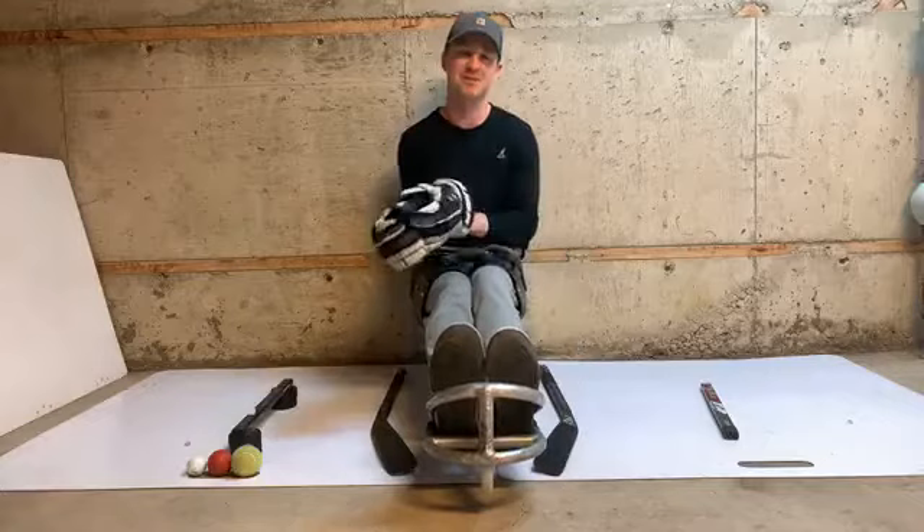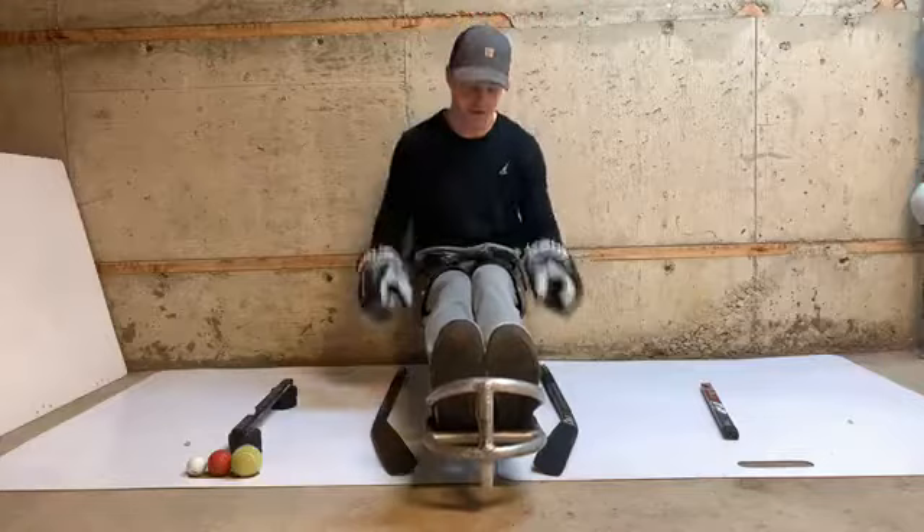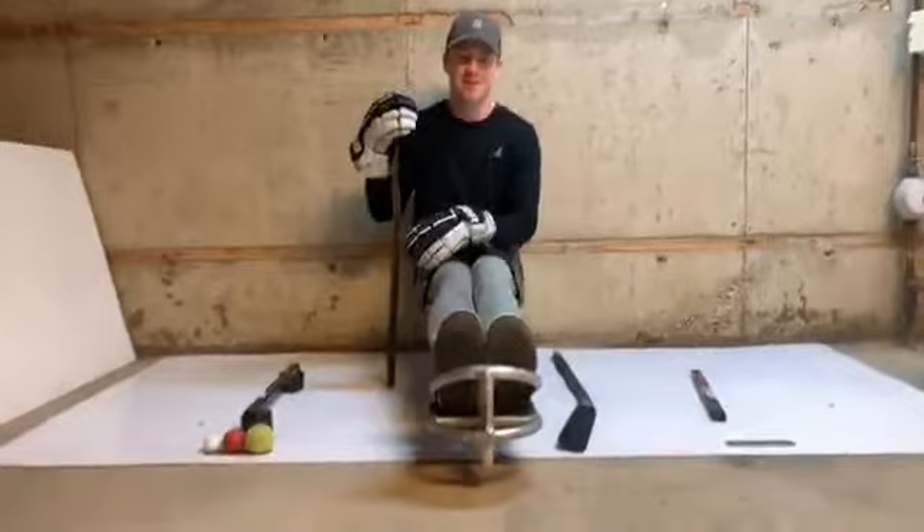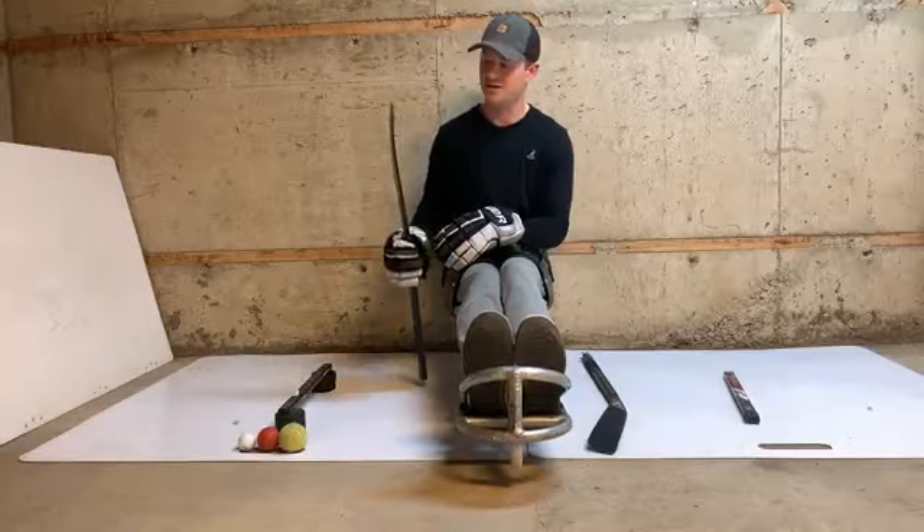You can probably hear my dog barking upstairs — he will do that quite often. Before we get started, I want to go over some basics, because we might have some new viewers, or some younger group, or just new to the game. For those with more experience, this is going to be a review for you.